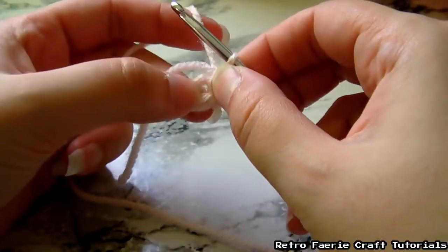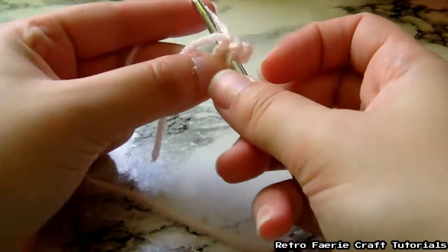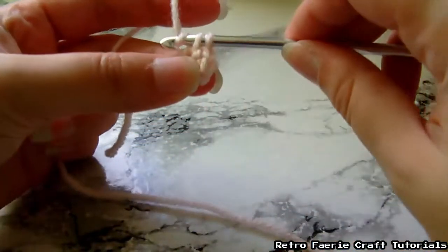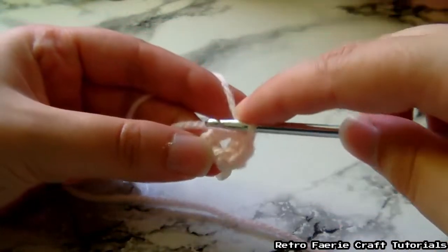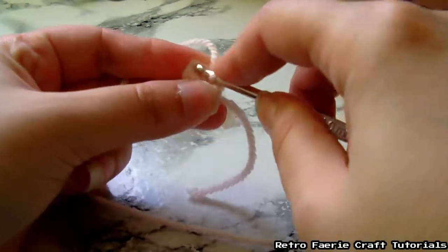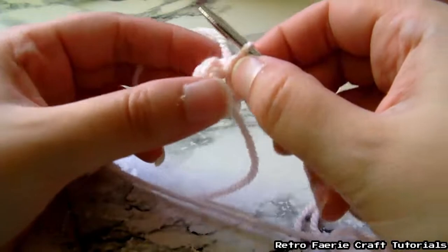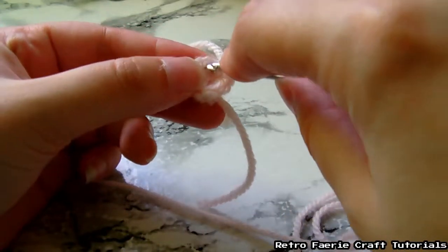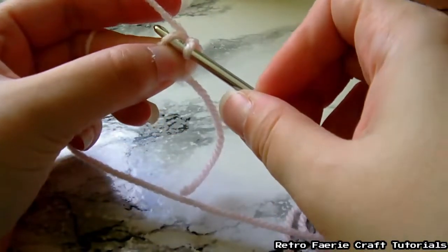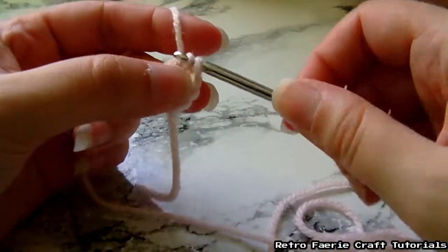Keep that tail bit of yarn from the beginning to one side — it should be hidden behind the stitches as you go around. Once you've done that, you want to take the hook and pull it through the top of the first stitch that you did. Go through that, grab the yarn, and pull it through both hoops.